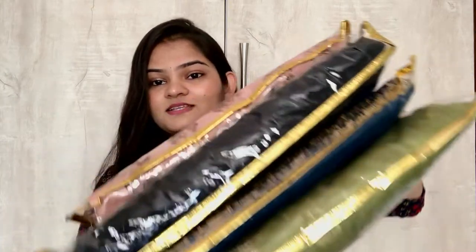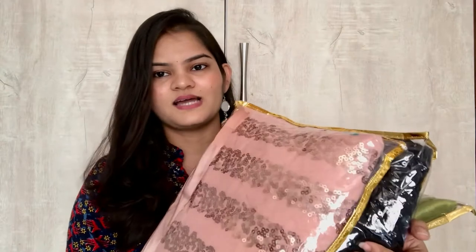I thought why not make a video on trendy saris. I hope you will enjoy a lot because I have a lot of the latest collection. So, without any further discussion, let's start this video.